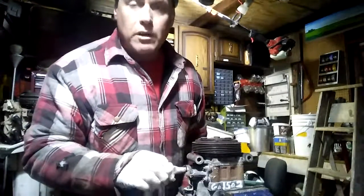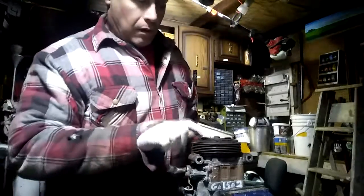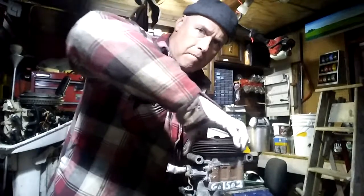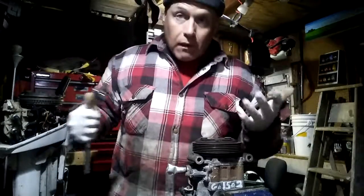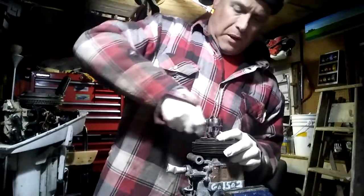I'm out in the garage and this is my new used air conditioning pump. A few things I have to do to it — I want to take it apart and replace the bearing. The reason for that is there's a little bit of play, and I also have another bearing I was going to put in anyway.